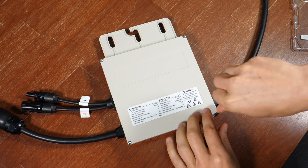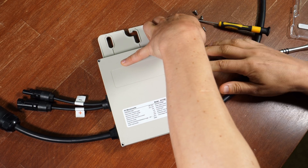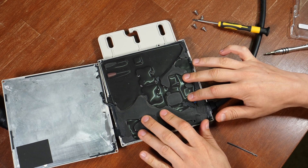You are still here and curious what's inside the inverter. Let's take a look. What did I expect? At least it's waterproof.